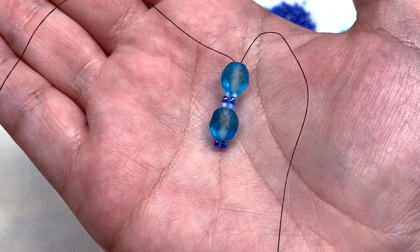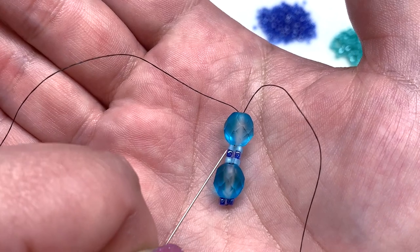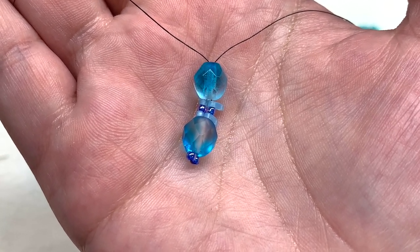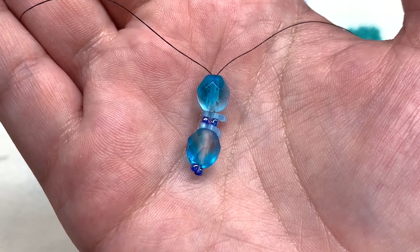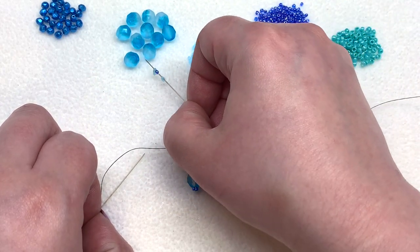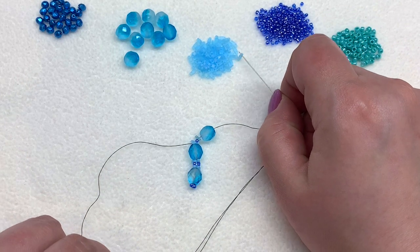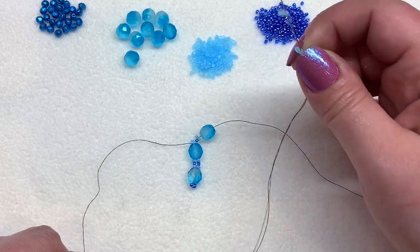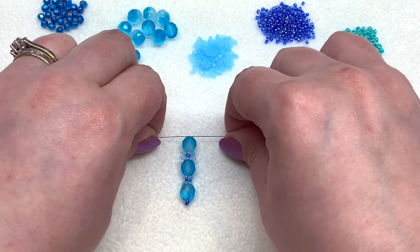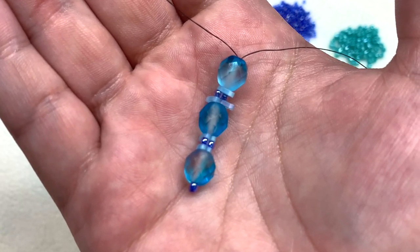You should now have what we just added alongside where we started. You're going to repeat those same additions — quarter tila, 11/0, quarter tila on each side, then a shared eight millimeter fire polish — for the entire length of your bracelet. For the length I'm going with, that'll be until I've added about 12 eight millimeter fire polishes. Let's do one more sequence together: on both sides add a quarter tila, 11/0, quarter tila, pick up an eight millimeter, and pass through it on both sides. Then keep going, repeating that step until you've reached your last eight millimeter fire polish.